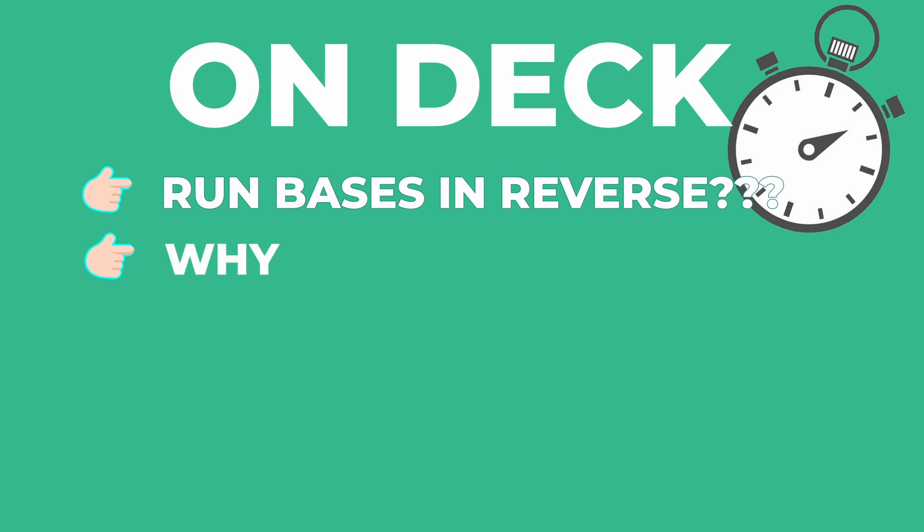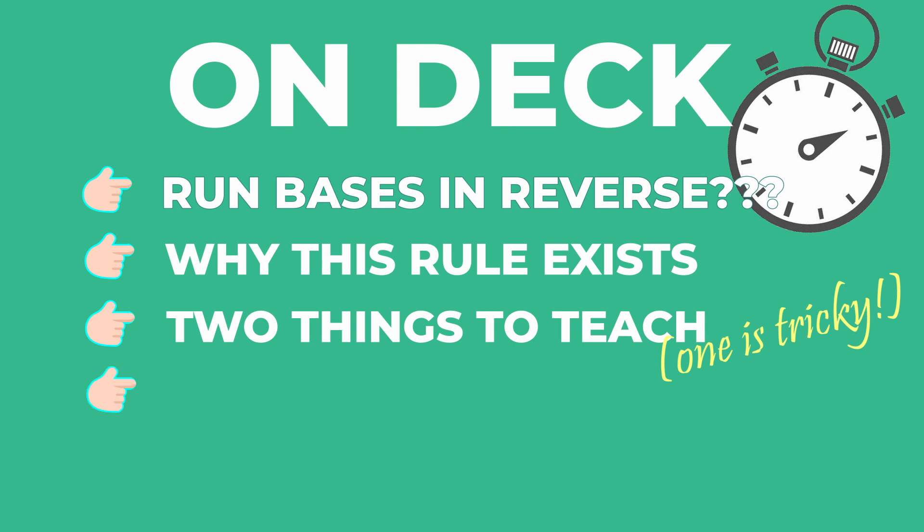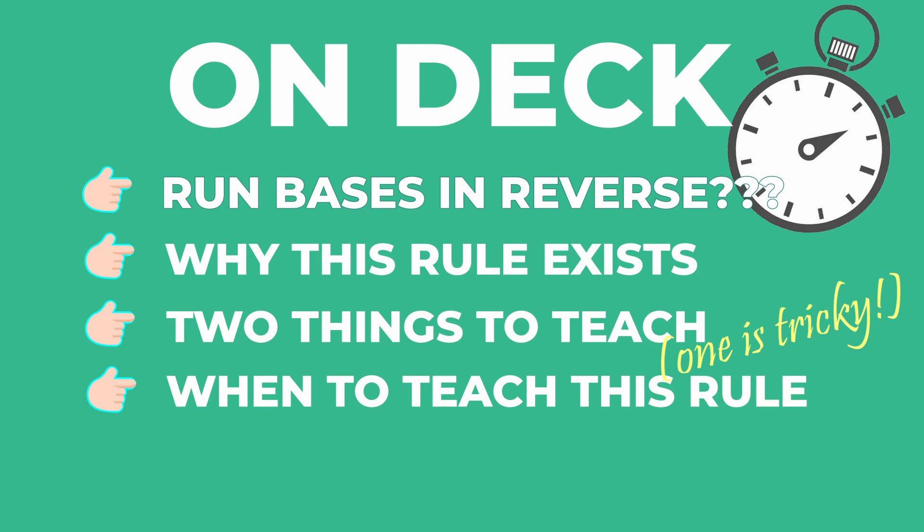In this two-minute tip, I'm going to share with you the rule that requires kids to run the bases in reverse, why this rule exists, and the two things you need to teach your kids about this rule, including one tricky aspect. And at the very end, I'll give some advice on when to teach this rule to your kids.